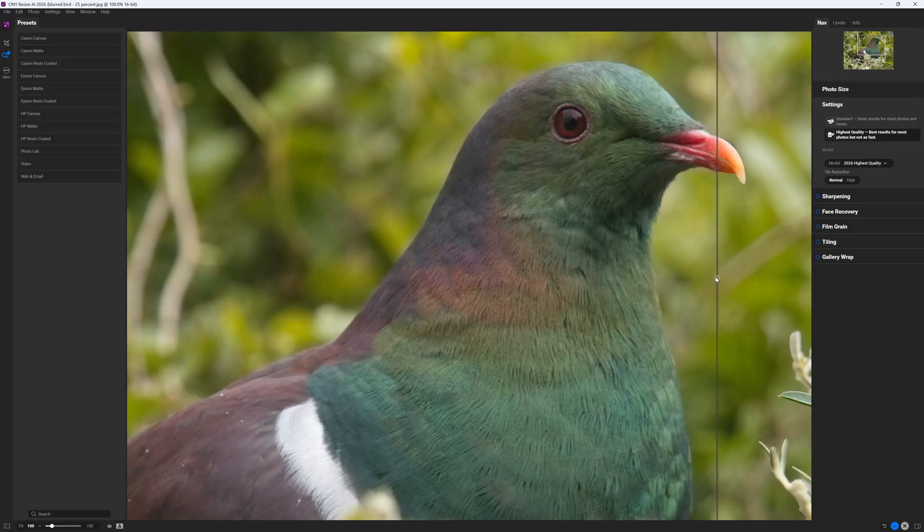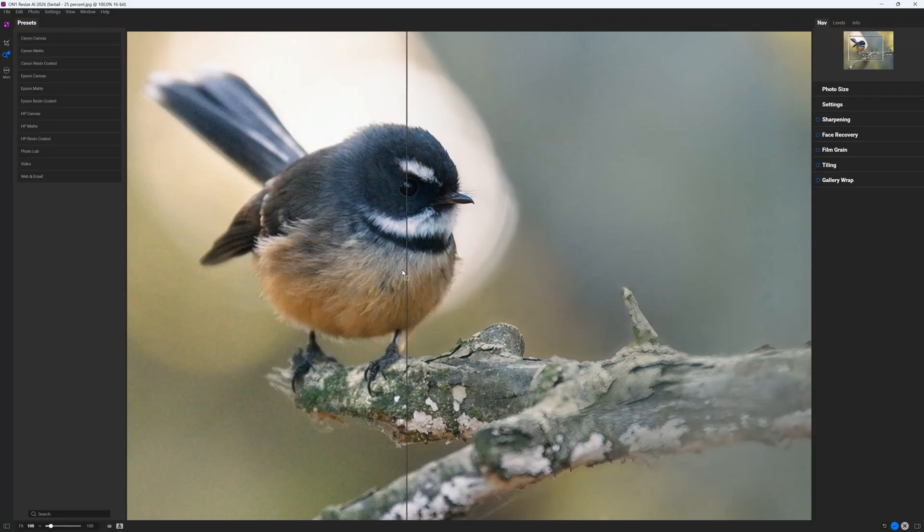So what exactly does On1 Resize AI do? Well, Resize AI is an AI-powered image upscaler that you can use to enlarge your digital photographs. Unlike traditional photo enlargement functions that blindly turn one pixel into many, Resize AI uses artificial intelligence to anticipate and insert additional detail into your upscaled file.